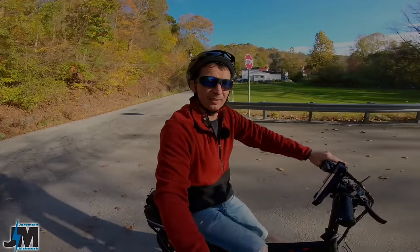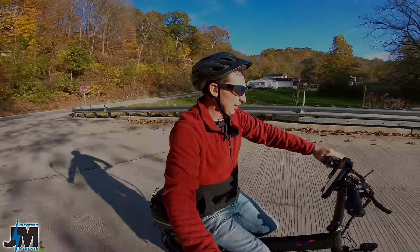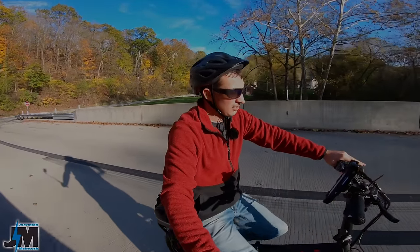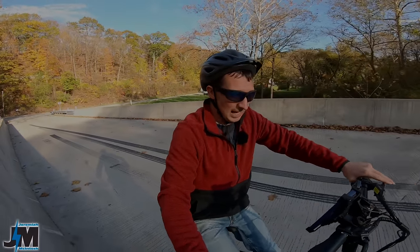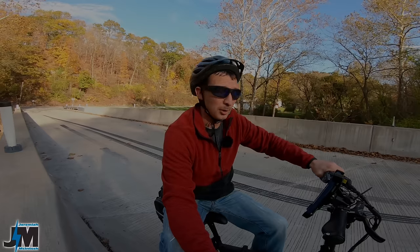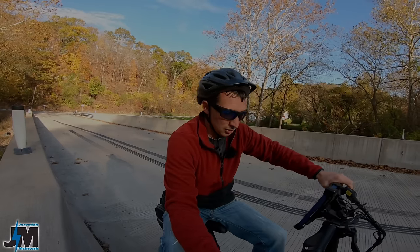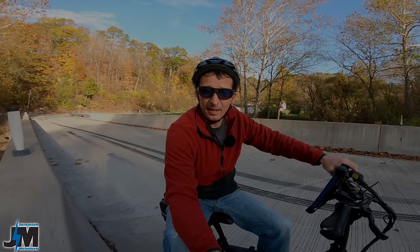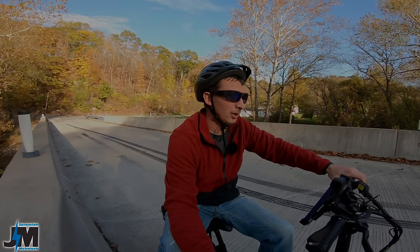Another bug to note — the company does over time do upgrades to these bikes and change settings. So I'm just going over what this bike has currently in the models shipping now. With delays in the market, sometimes they switch out parts, sometimes they make the bikes better than the ones I review, and sometimes they have to switch different brands on certain components — but that's with every company right now given supply chain delays.